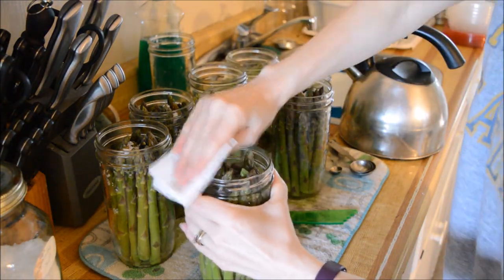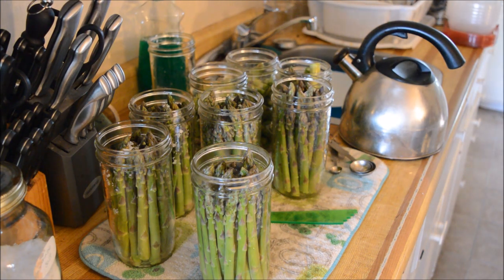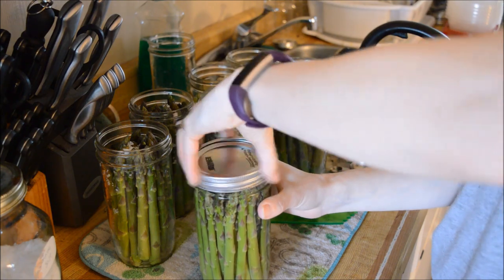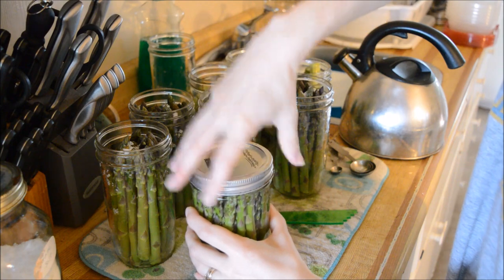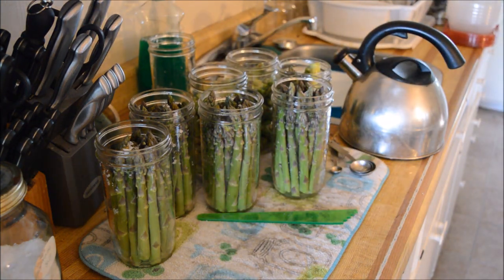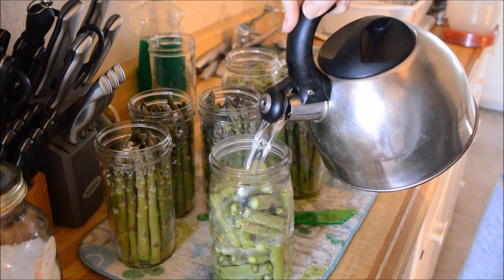We want to wipe our rims. Find your lids — I don't know where I put mine. Put your lid on there, and then fingertip tight. And then into the canner this goes. I will have to go down and get my other canner because all these won't fit in there. I'll show you this one — the cut-up bit pieces.